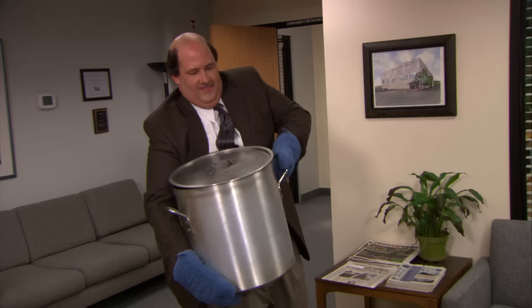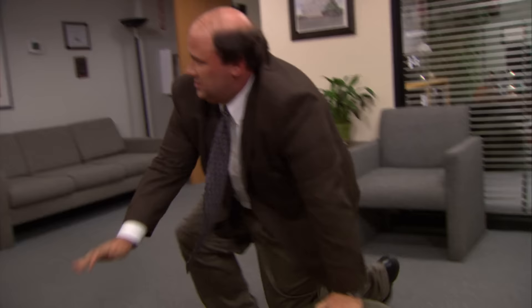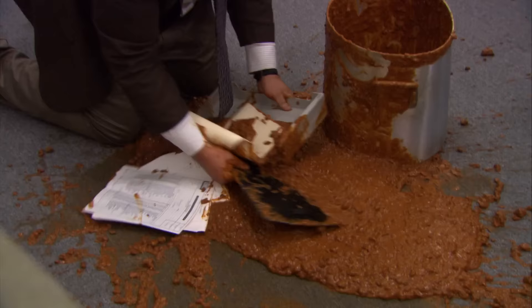I'm up the night before, pressing garlic and dicing whole tomatoes. I toast my own ancho chilies. It's a recipe passed down from Malone's for generations. It's probably the thing I do best.